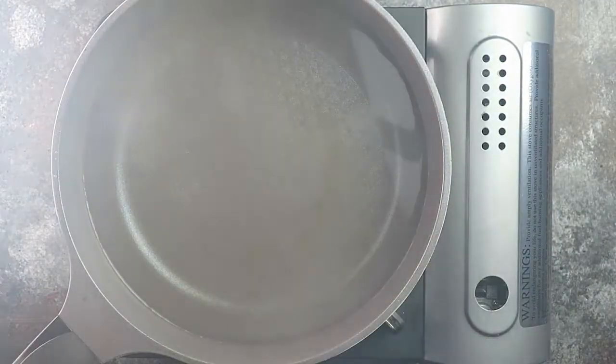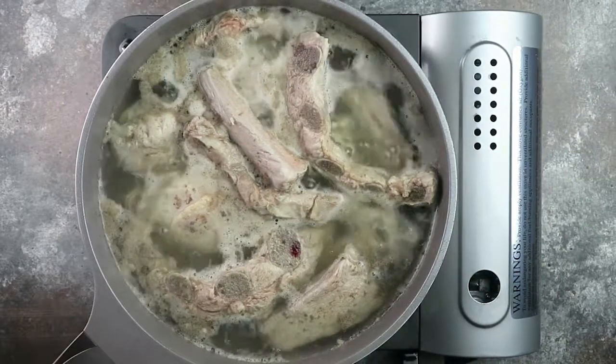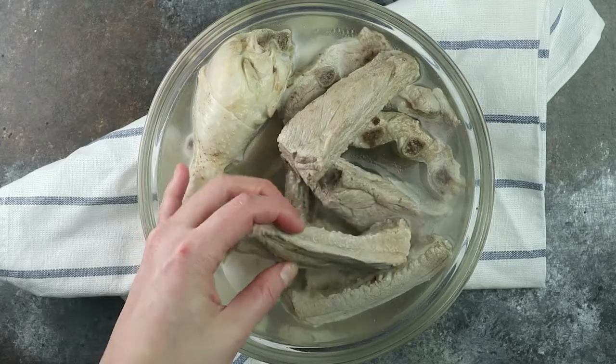To make the best broth, bring a large pot of water to boil. Add chicken and spareribs, and return the water to a boil for 5 to 7 minutes. Rinse under room temperature water.